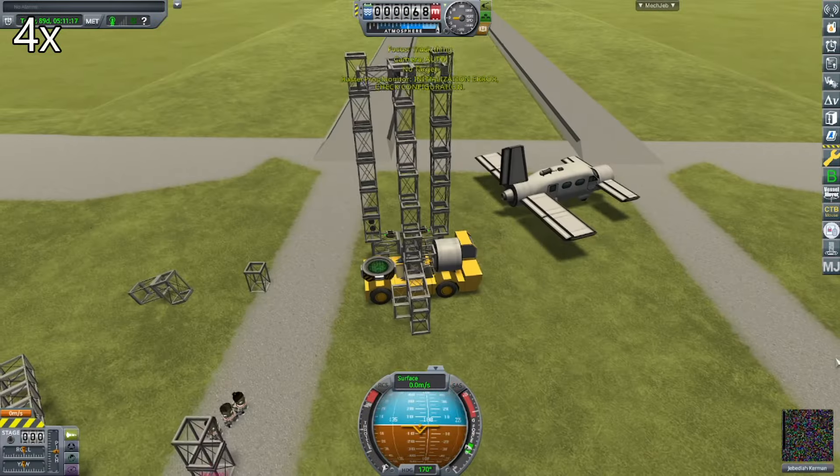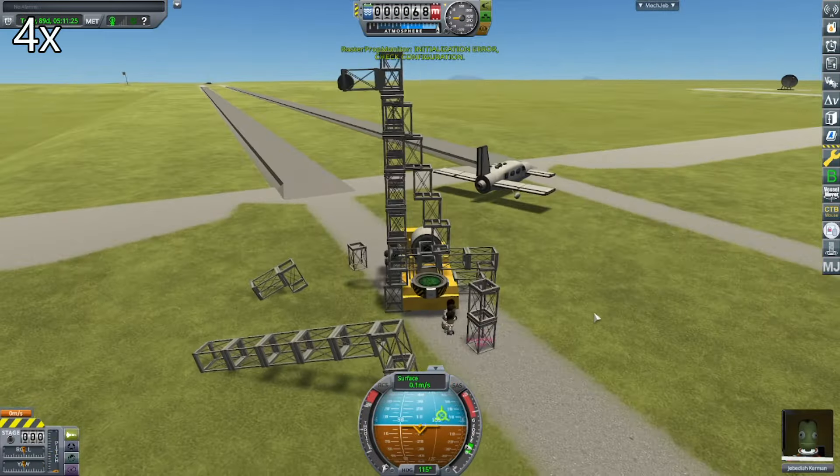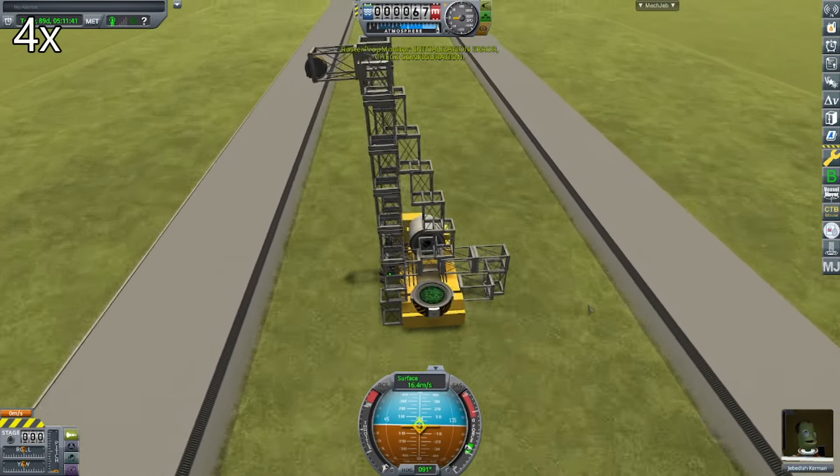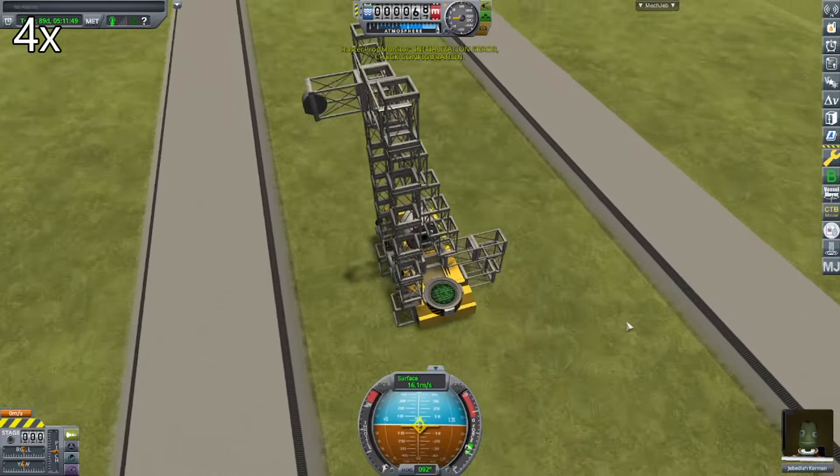Hello, and welcome back to another Traker video, where today we will be testing out this crane thing I made.